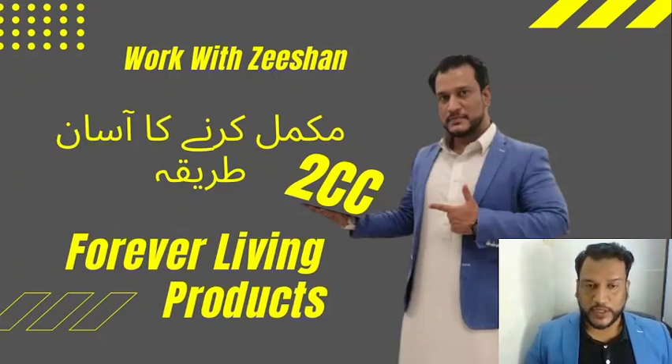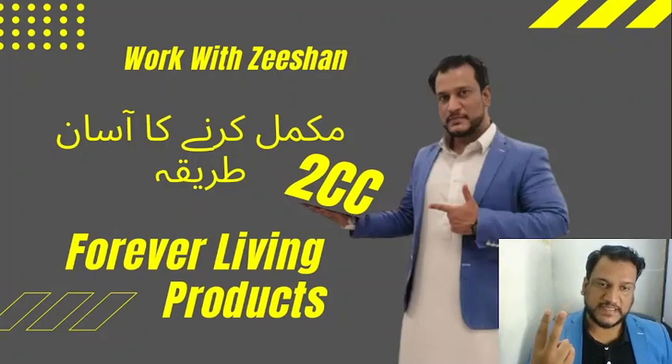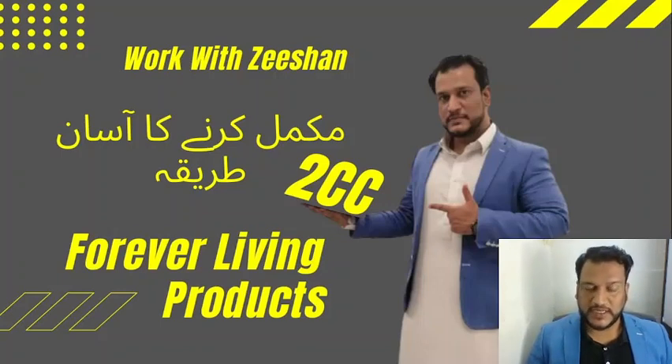Assalamu Alaikum, good morning everyone. How are you? I hope you will be very good. 2CC is an easy way. Basically, 2CC is the first step to start Forever Living Products. In the beginning, it is a little bit difficult to do 2CC, and you have a lot of messages about how to do 2CC.